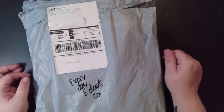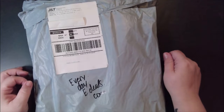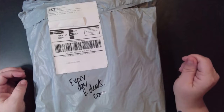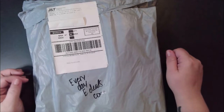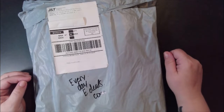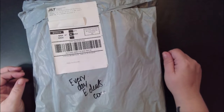Hey guys, it's me Coffee and Diamonds. I am back with a fun bagging from Everyday E-Deals. Everyday E-Deals is a company that contacted me and asked me to do some product reviews. I am not paid to do these reviews — they just give me product and I give them my opinion.